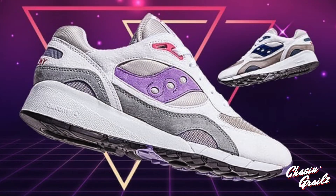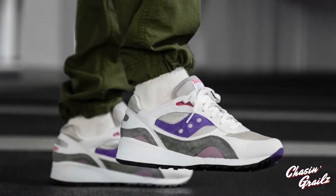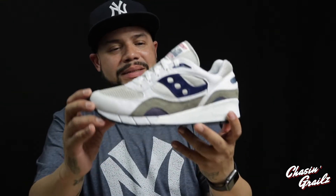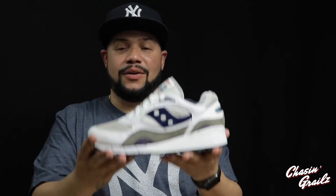The other colorway in the pack has hits of purple, lilac, and raspberry pink — I'll post some images of that. As for quality control, for those who wonder about those issues, I didn't have any on this pair. It's definitely a clean silhouette; the Shadow 6000 and 5000 are among the better silhouettes, and at $90 you can't go wrong. That was the left pair.